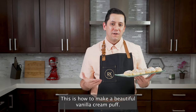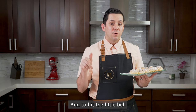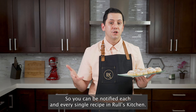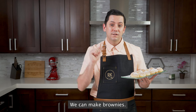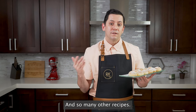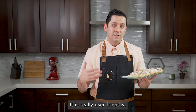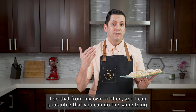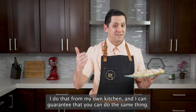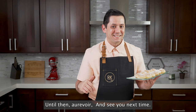And this is it everyone — this is how to make a beautiful vanilla cream puff. If you like this video, do not forget to subscribe and to hit the little bell so you can be notified of each and every single recipe. In Rulles Kitchen we can make brownies, crème brûlée, and so many other recipes — do not hesitate to go check it out. It is really user friendly. I do that from my own kitchen and I can guarantee that you can do the same thing. Until then, au revoir and see you next time!